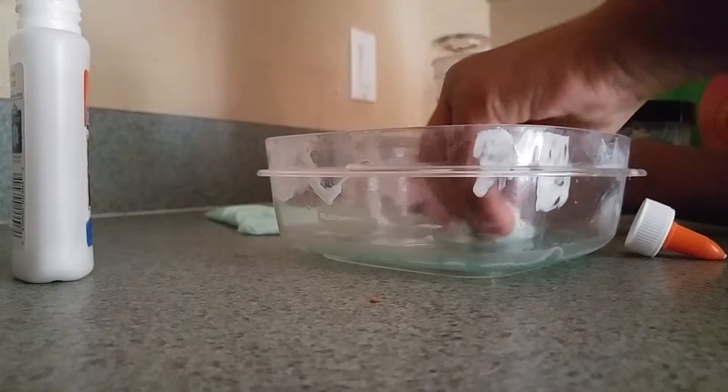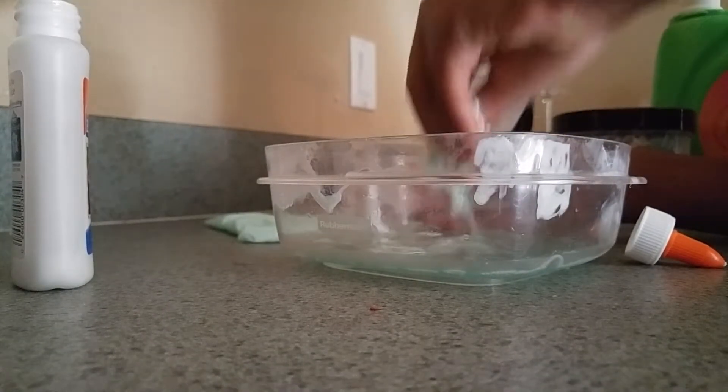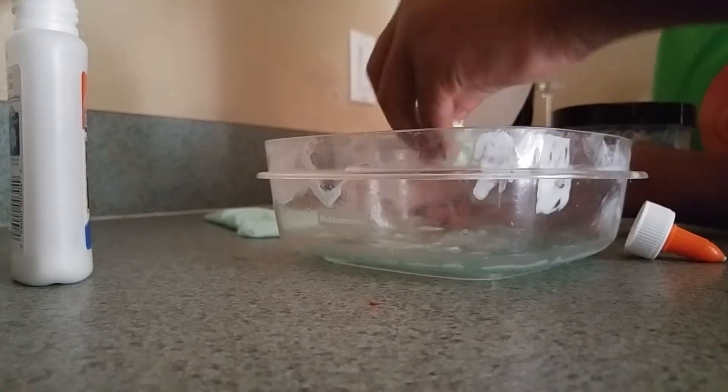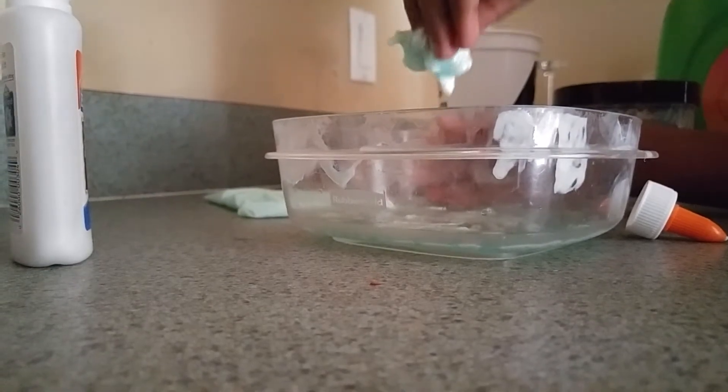We are DIY — do-it-yourself. I tried following one off the internet but it didn't work. So there you go.